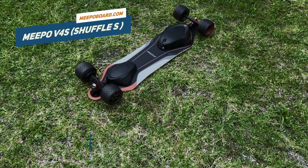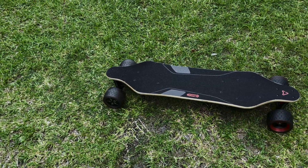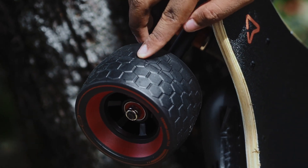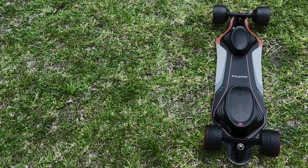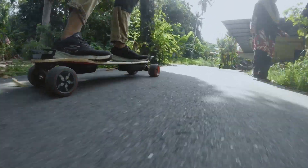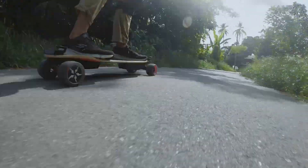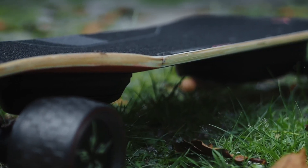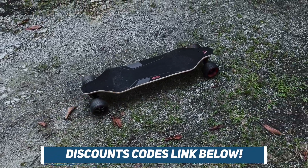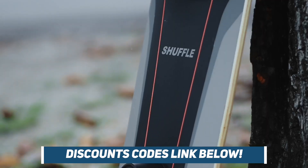Here comes the verdict. For a board retailing at $500 and now priced lower at $419 with Meepo's current sale, the V4S is a good board with a pretty great design and polish. The 105mm donut wheels add great value and make riding on rough roads forgiving. The range of the standard battery is nothing to praise, but you do have the option to upgrade to ER. If you're looking for a budget board that's comfortable to ride with punchy acceleration and braking, this is the board for you. The Meepo V4S is a great board for those who are thirsty for speed. If you're looking to buy a Meepo or any e-skate, use our affiliated discount code via the link below. Ride safe, guys.